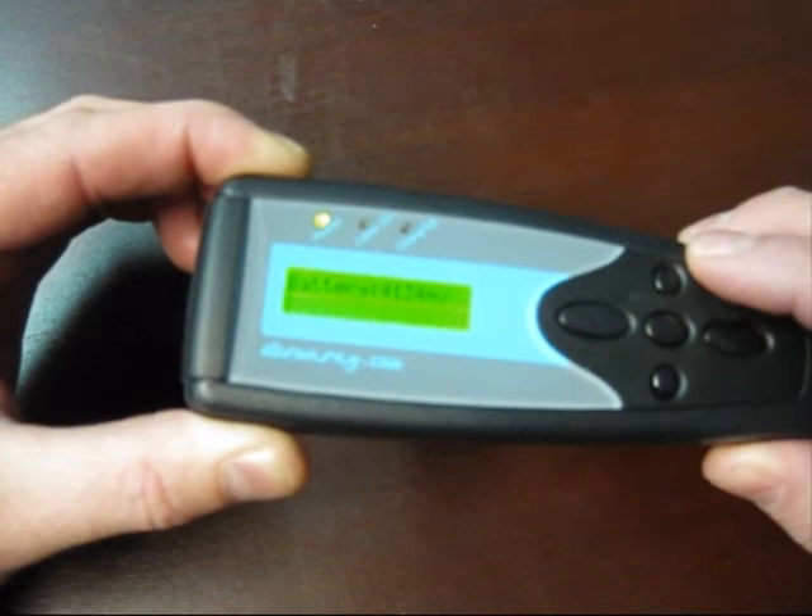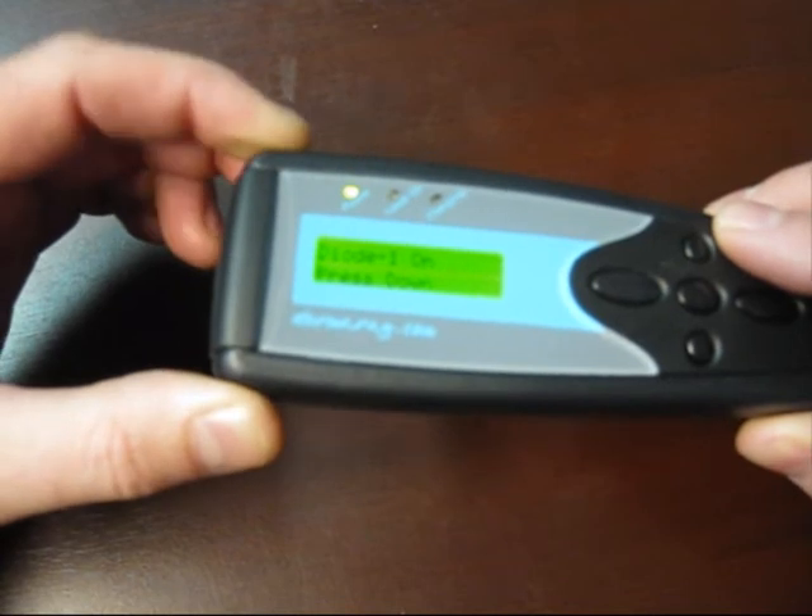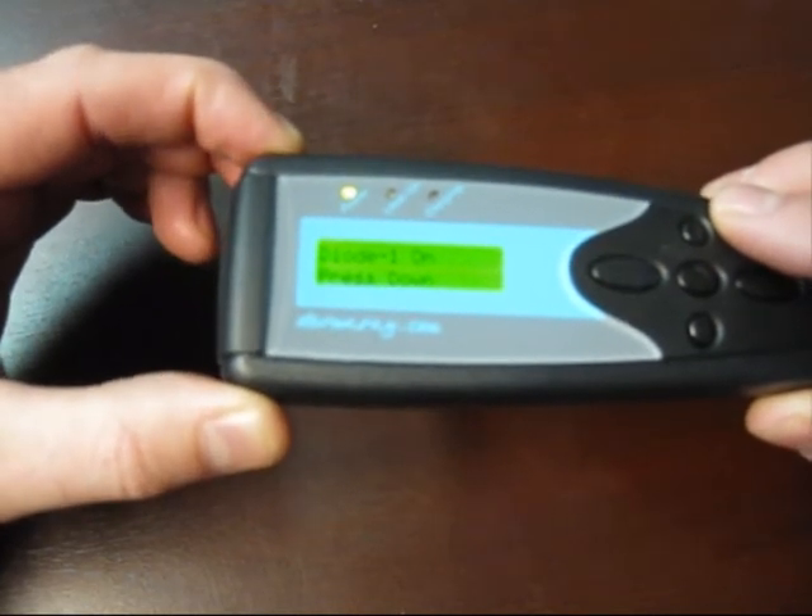We can monitor the battery voltage — it's currently 4.134 millivolts. This is another feature fairly unique to Dermaray.